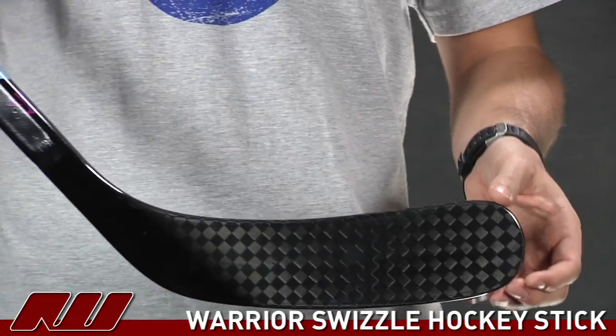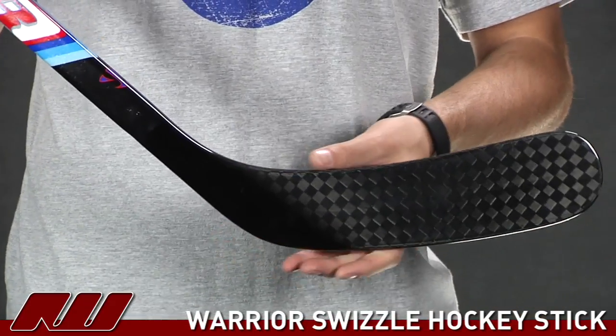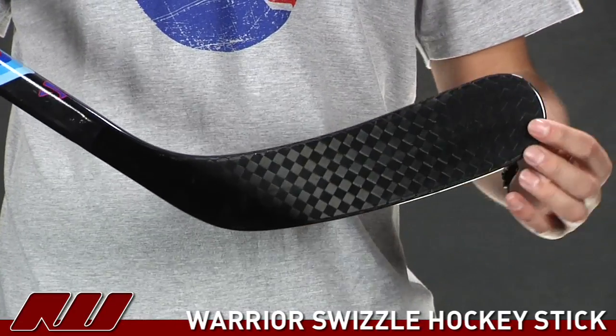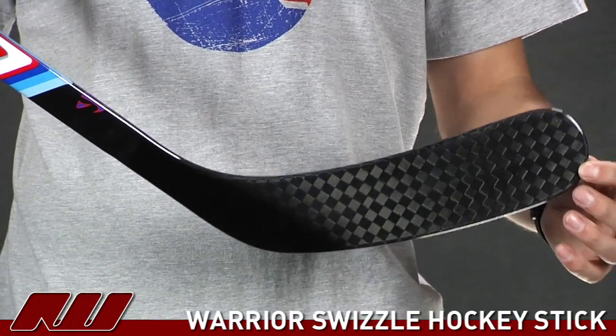Going on to the blade, they've used 100% carbon material, so it's going to have a light but really strong feel. It's going to have great rigidity throughout the blade, giving you good shot accuracy as well.